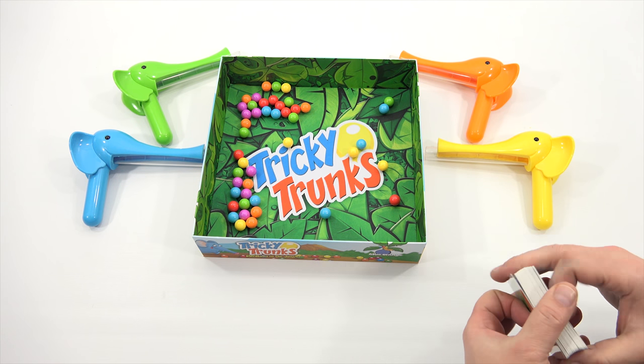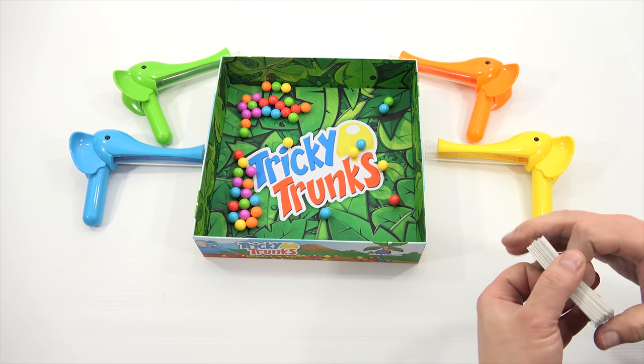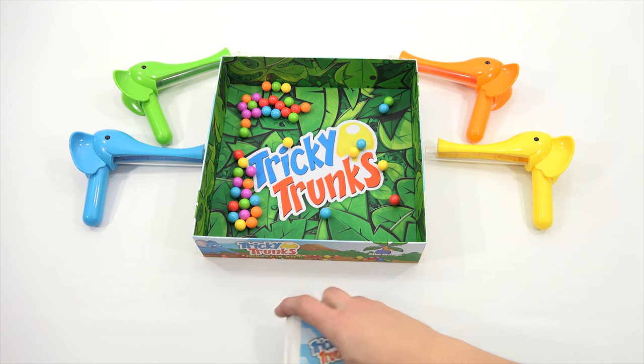I've shuffled probably ten times. Alright, you go ahead and cut the cheese — I mean, cut the deck. Definitely don't cut the cheese.